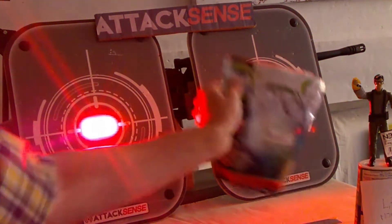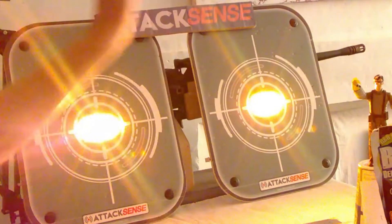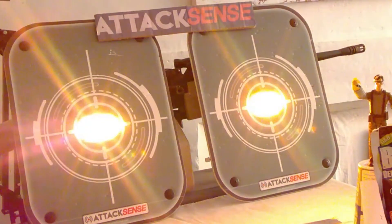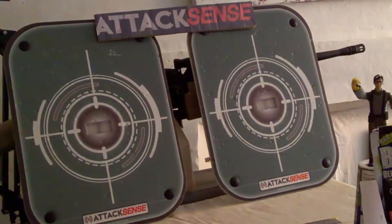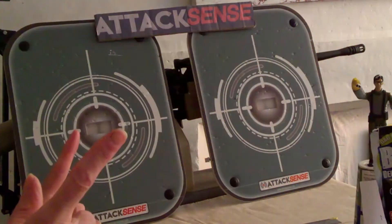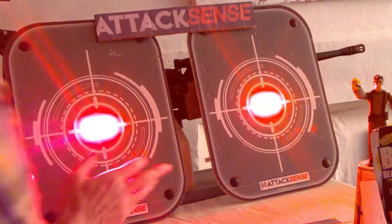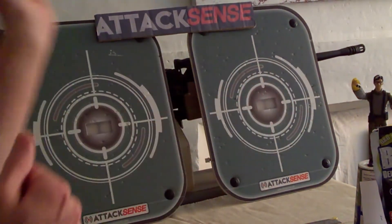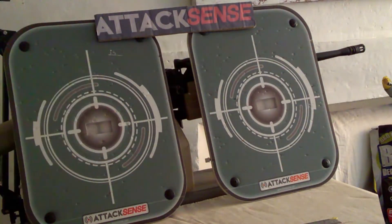Ooh! And then... I timed out! Didn't do it quick enough. Do it again. Player ready? Yep. Ooh! Yippee — we win! So that's them flashing. That was on Ambush.